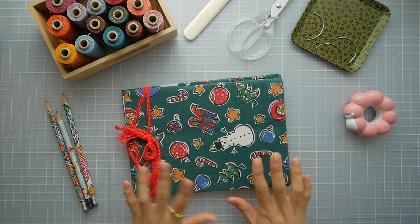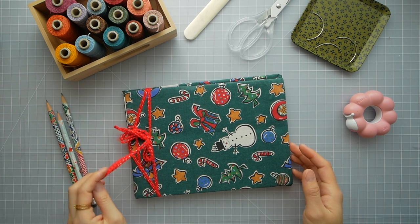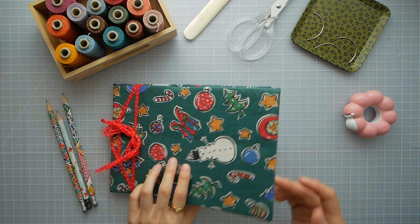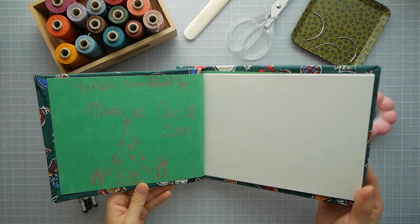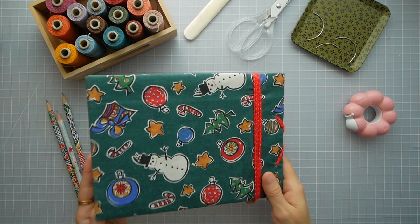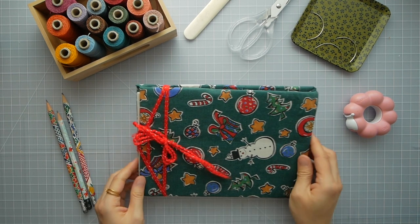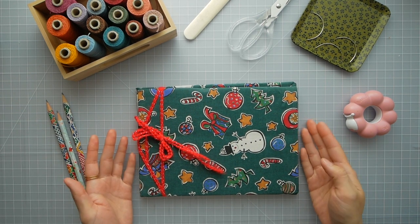Okay, this is the last one and it's just for fun. I made this in elementary school and little did eight-year-old Chanel know that she would make a lot more books when she grows older. This was a gift to my mom for Christmas, year 2000. I found it in one of my mom's old boxes and asked for it back because I think this is truly the first book that I've made.